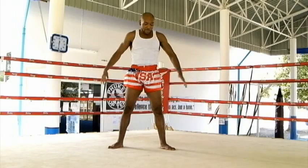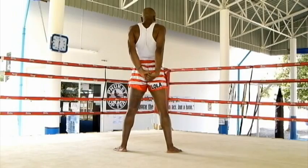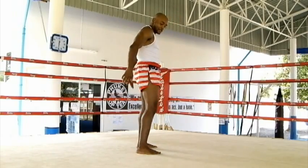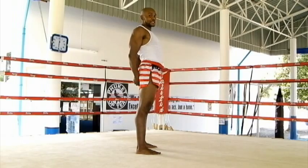After that, I take both of my hands, interlock them behind my back, and roll my shoulders back. I'll show you again from the side — take my hands, interlock them, and roll my shoulders back. The reason I'm doing this is to stretch my chest.